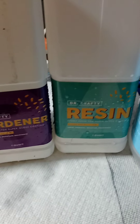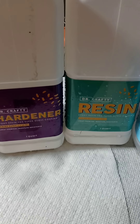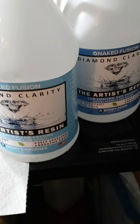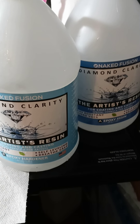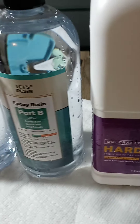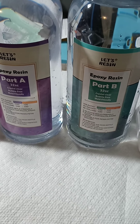We have Dr. Crafty, which is a thinner resin than others we've worked with and has a slight bubble issue. Then we have Naked Fusion Diamond Clarity - this resin is a problem and we will show you why. Everything has been warmed and we will begin.